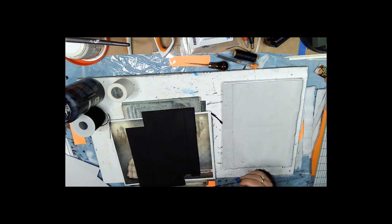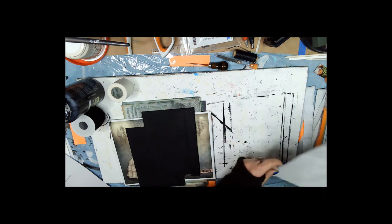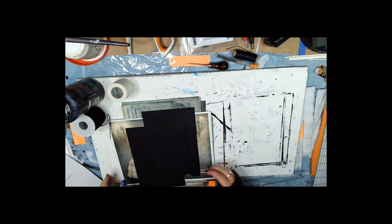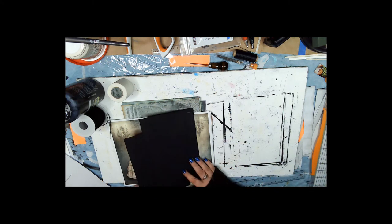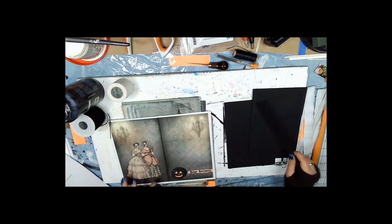Now the next thing we're going to talk about is making the cover. For this particular kit, the cover piece is going to be five and a half by eight and a quarter.